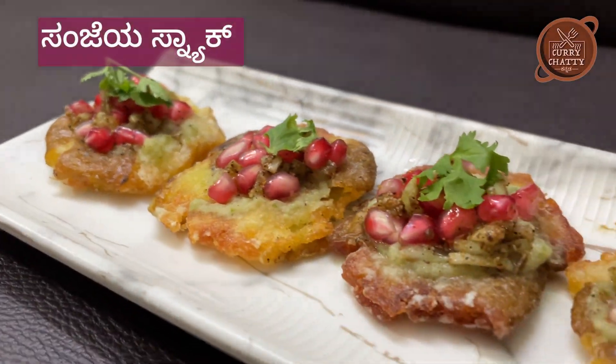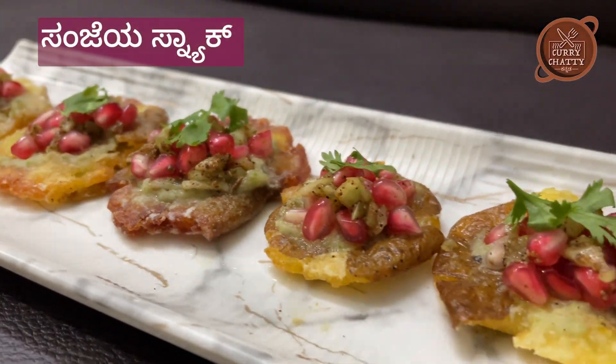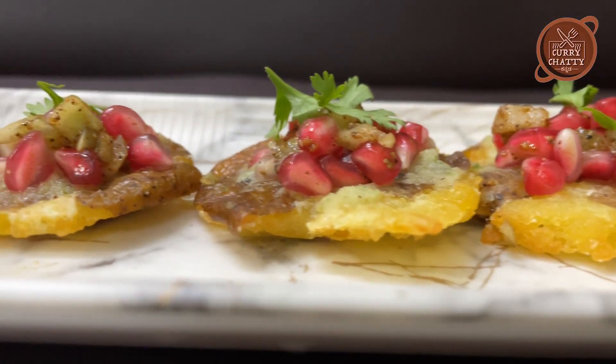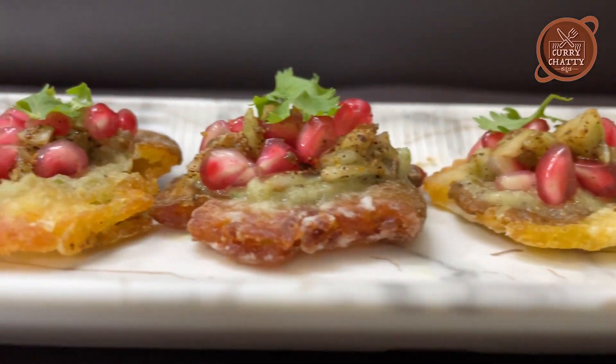Hello friends, welcome to Karchit. Let's get ready for some snacks. Let's see how it's crispy and crispy.